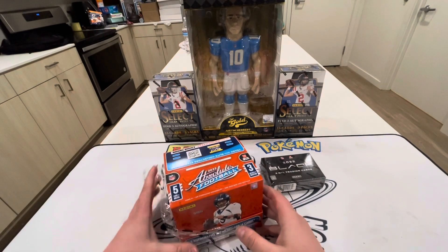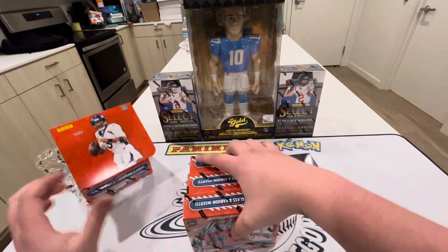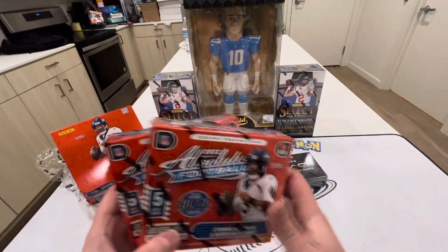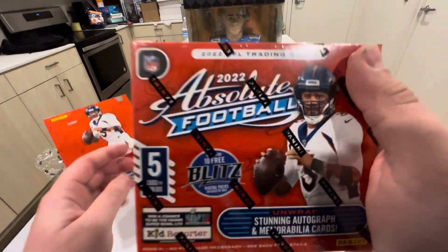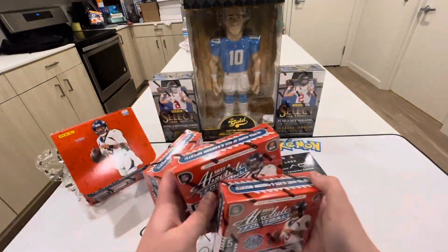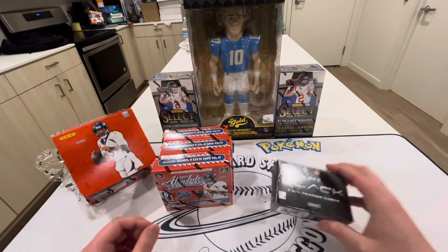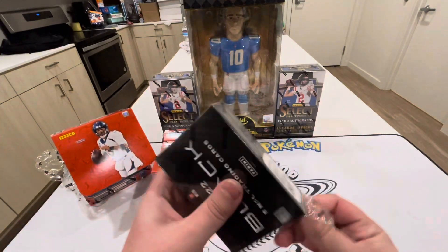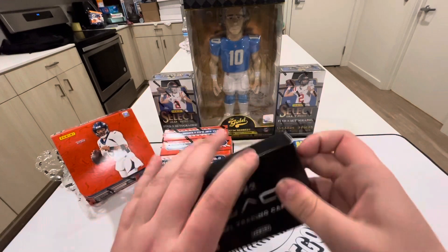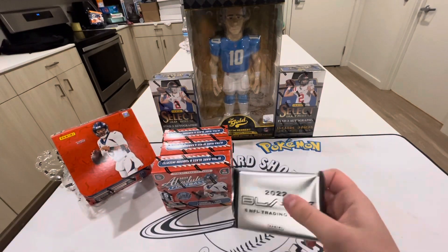Alright guys, we got the Absolute and there are three mini boxes in here. I believe there's five cards per pack in each mini box — that is kind of a weird format. Let me know down below how you guys feel about that. I think I'd rather have it like Certified where it's just one big box with a bunch of packs. We also have a Black box, so I figured let's start off with the Black since that might be a shorter opening to warm us up, and then we'll rip the Absolute and see what this new product has to offer.